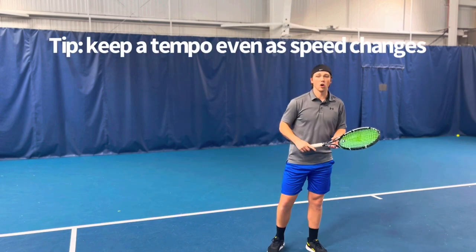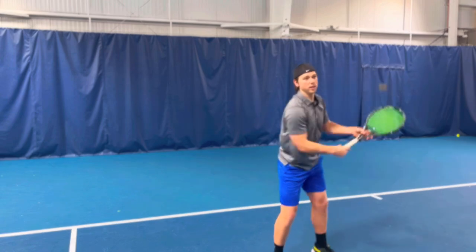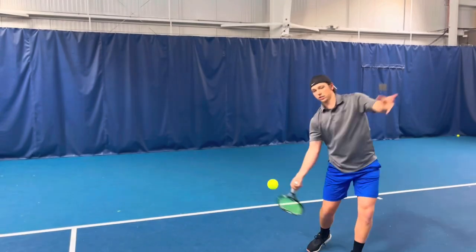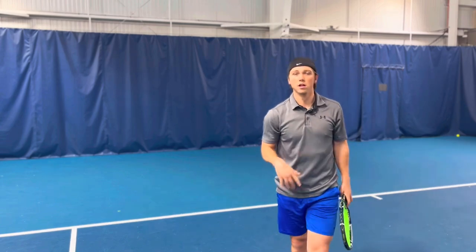I'm going to hit a few softer shots as though I would be doing short court to show you it's still the same idea. I'm slow, I accelerate through the ball, and then I let it go. You can always use this method — let us know how it goes.